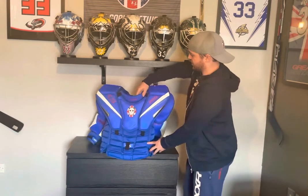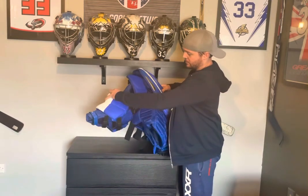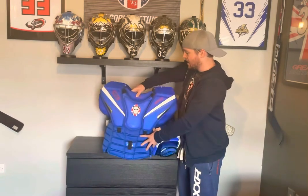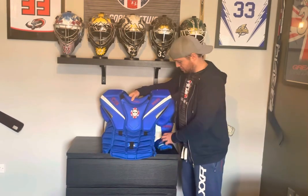Going back into the chest protector, it's held up extremely well. There are absolutely no durability issues whatsoever. Sometimes on units you'll get wear on the inside of the arms and the high wear spots on the ribs or the bottom — absolutely none of that, and I use this two to three times a week. The protection level is still there; there are no areas that have gone soft or where protection has broken down at all.